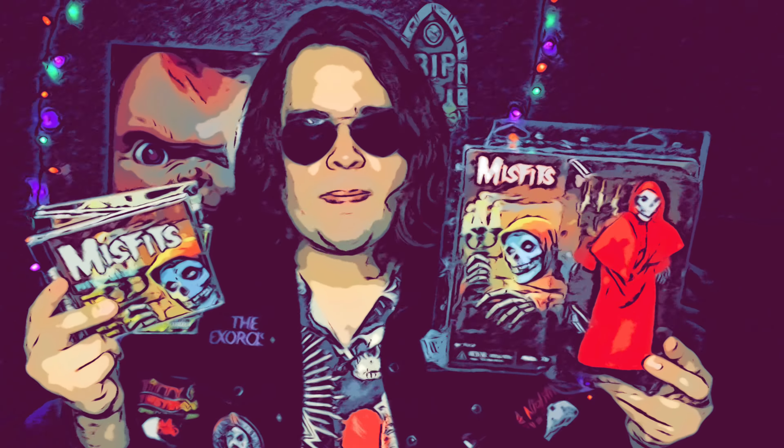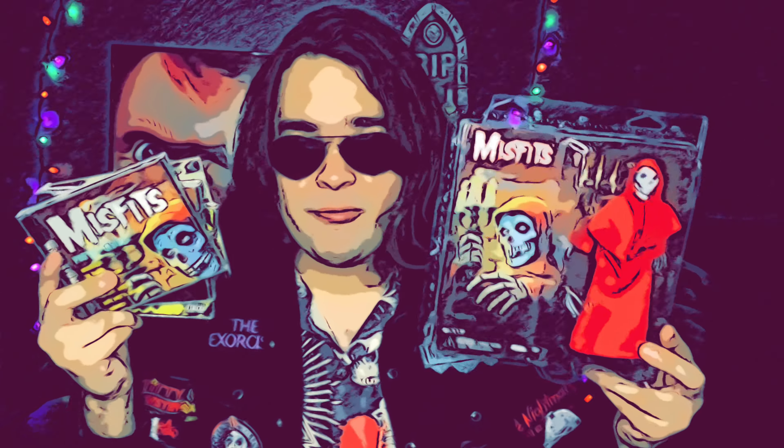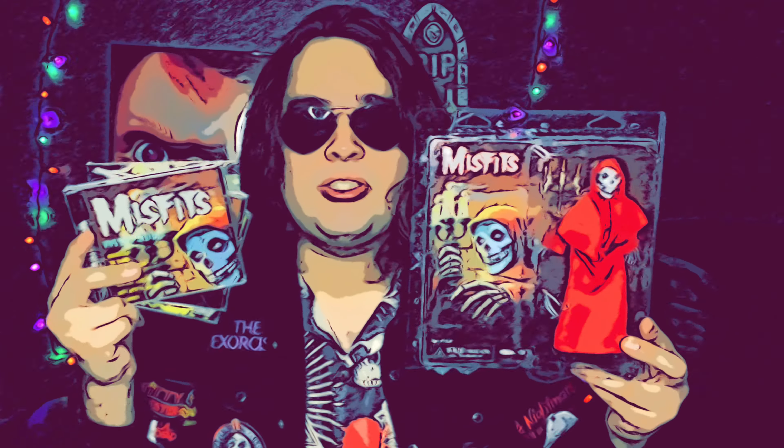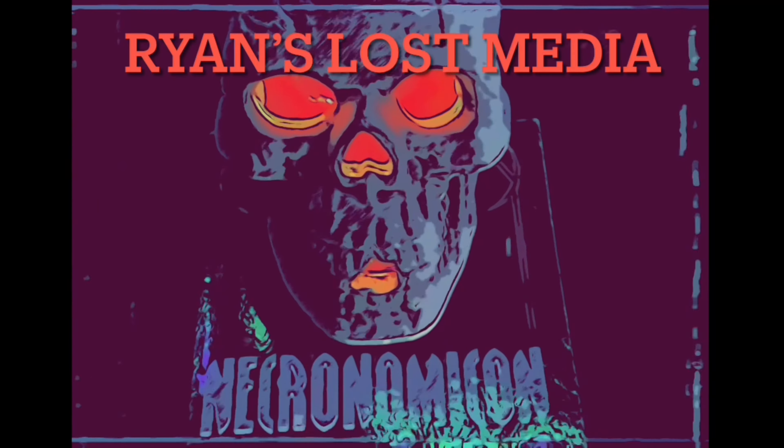I've had this figure for a while. I'm a fan of Horror Punk, and all the members of the band Misfits are fans of horror, so that's why I like to review this stuff — because it's Horror Punk. Welcome to Ryan's Lost Media.